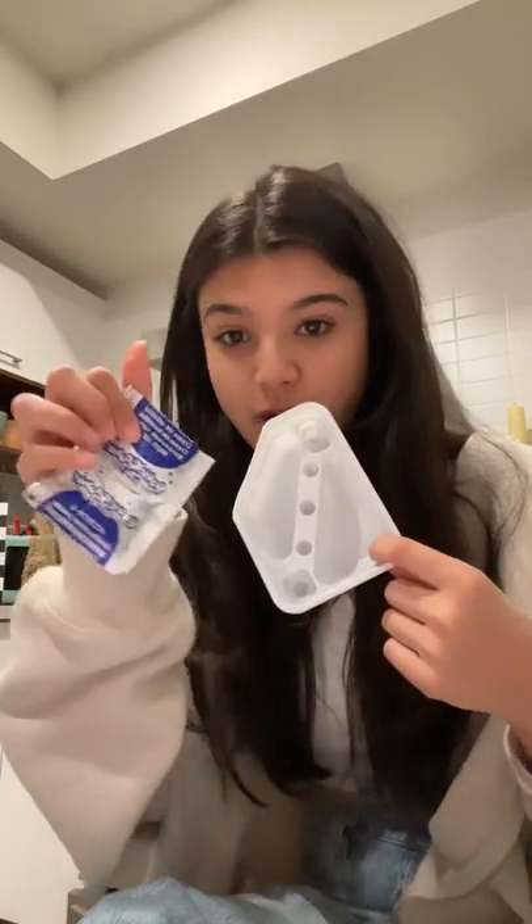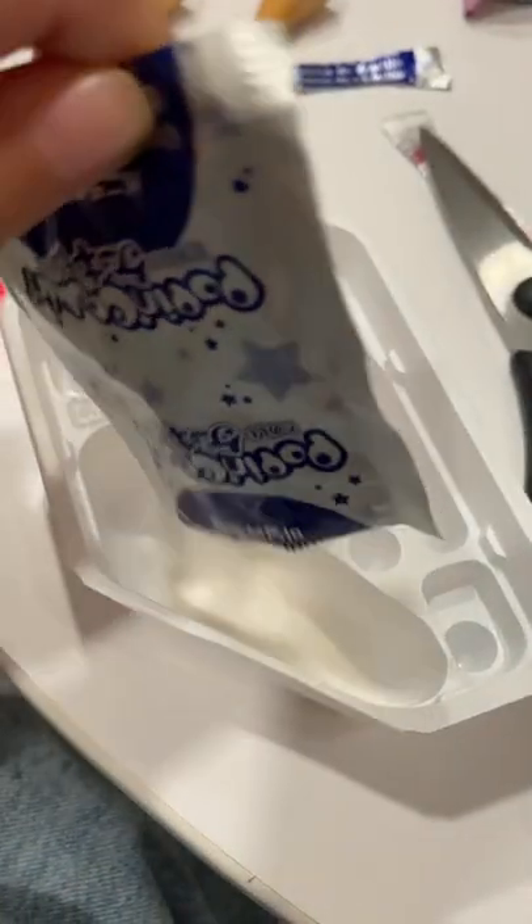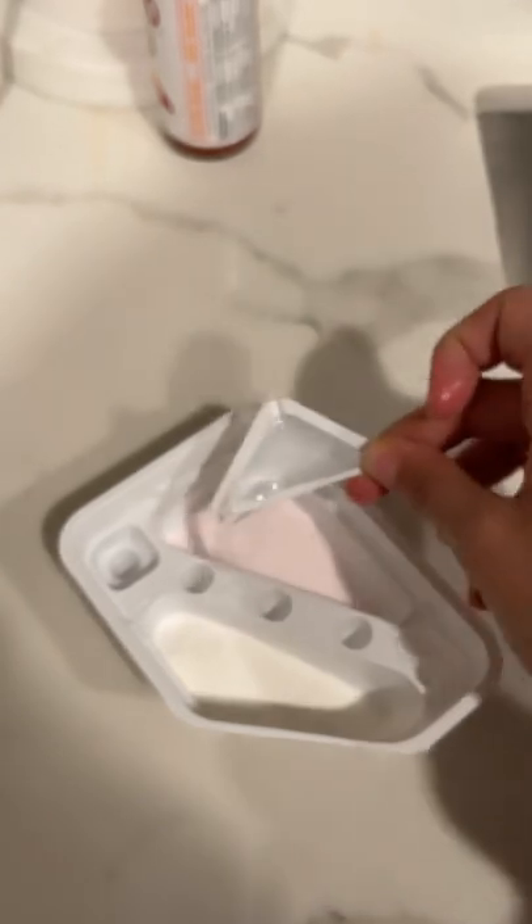So we're supposed to add the blue ramen powder in here and the pink ramen powder in here. So we just add it here. And we add a triangle full of water into each section.